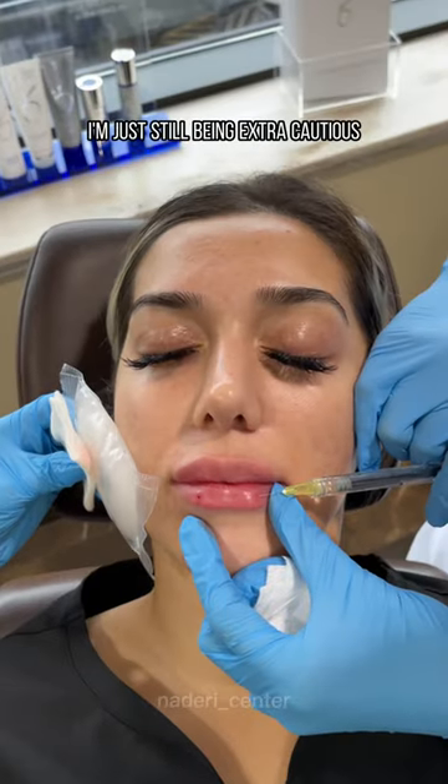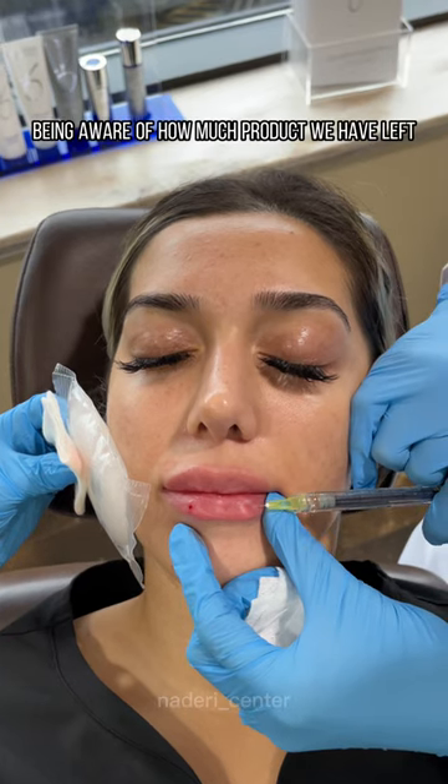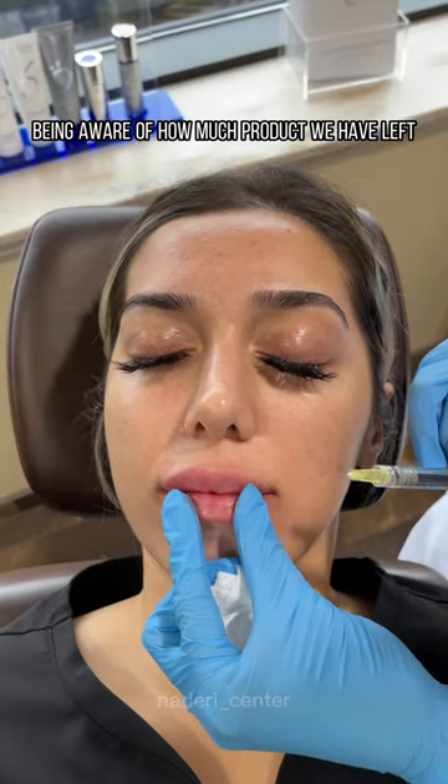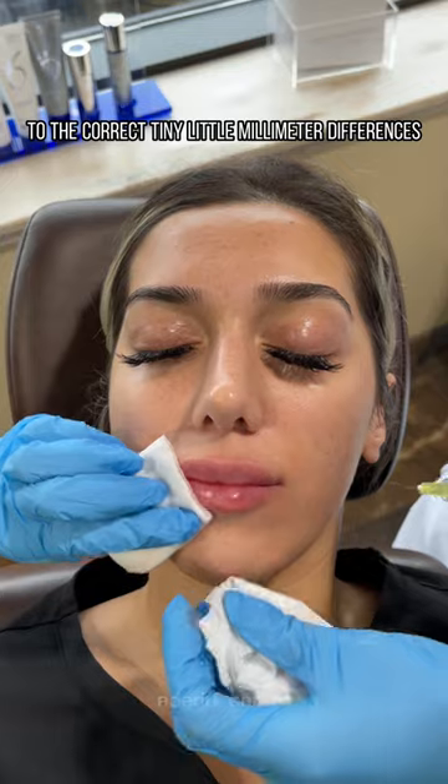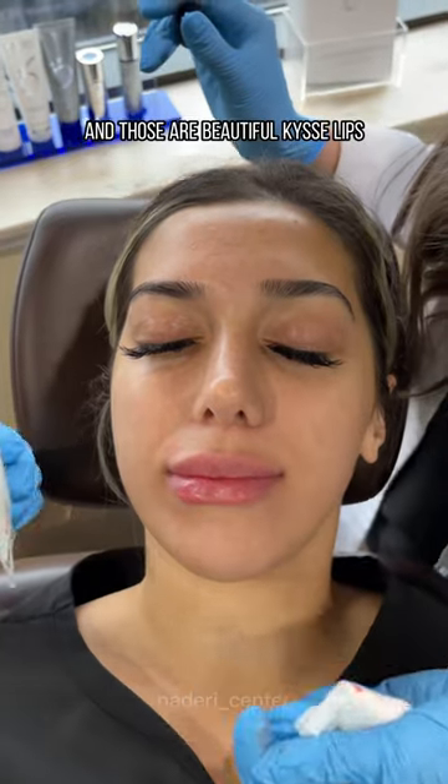At the end, I'm just still being extra cautious about all my symmetries, being aware of how much product we have left, and moving all around to correct tiny little millimeter differences. Smile one more time for me — and those are beautiful kiss lips.